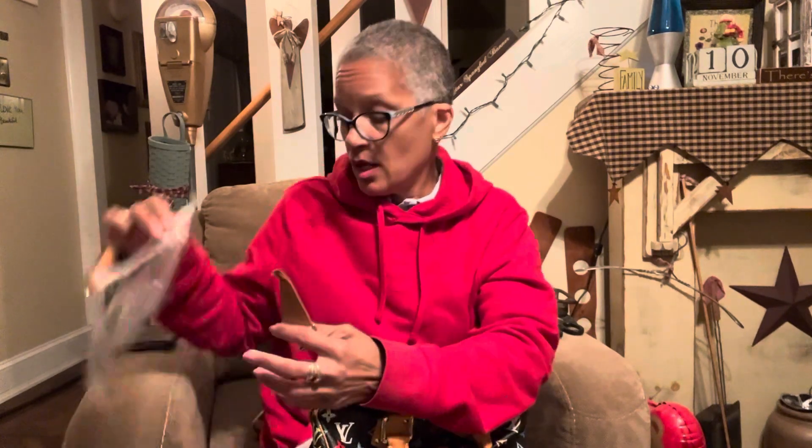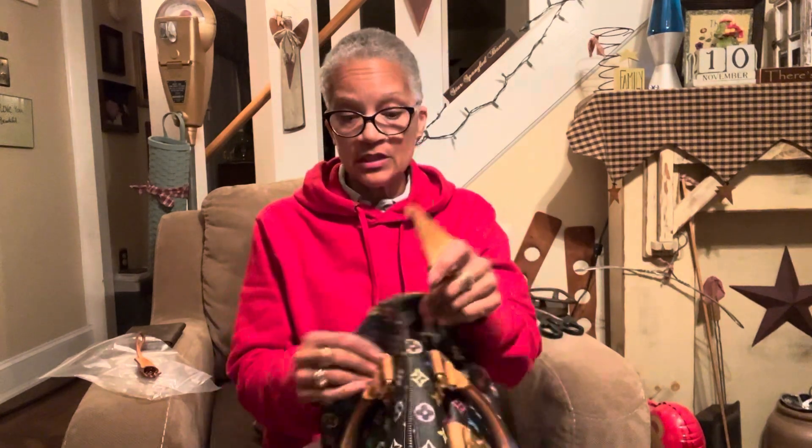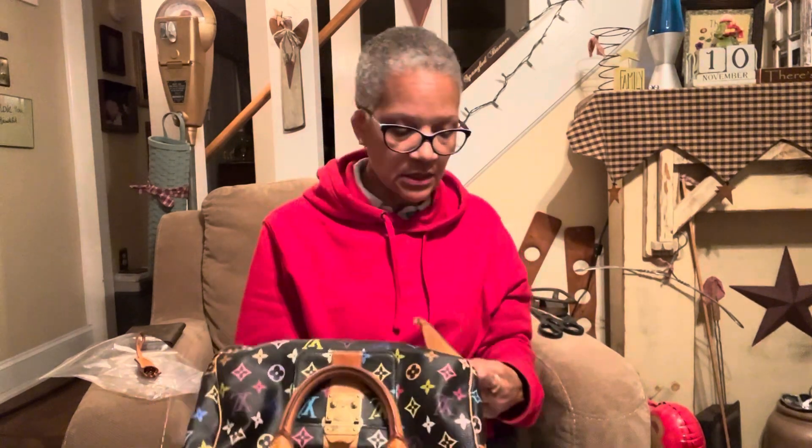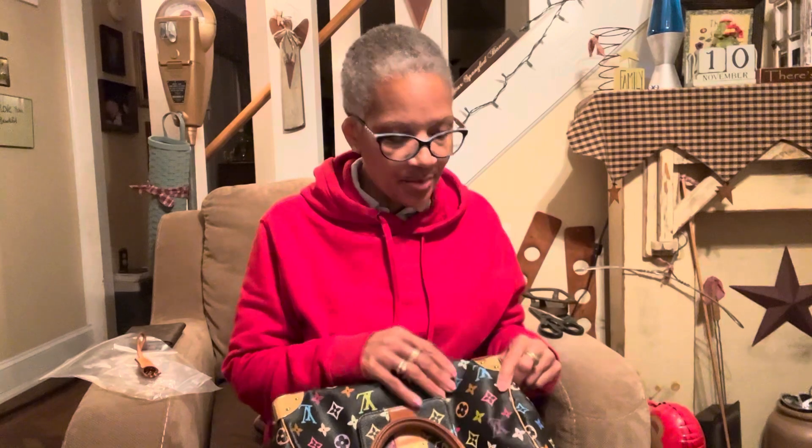I want to inspect this bag and make sure there's no compromise to the canvas — any cracks or anything — and that everything was disclosed. This isn't a seller I normally buy from, but in my experience the Japanese are honest. I've been to Japan and they're just honest; the laws over there, you pay the price when you break them.